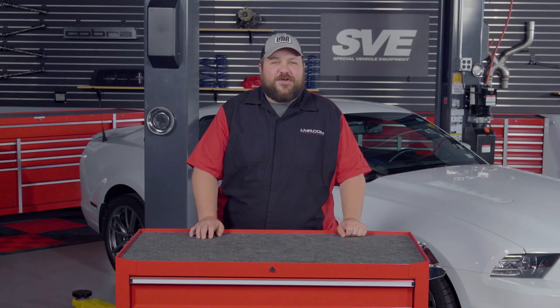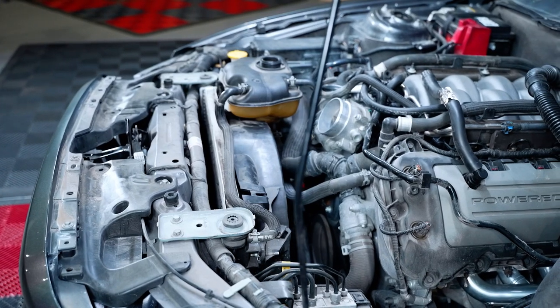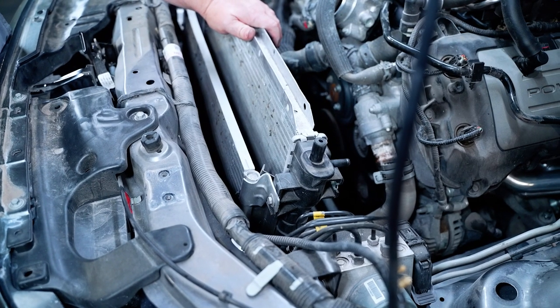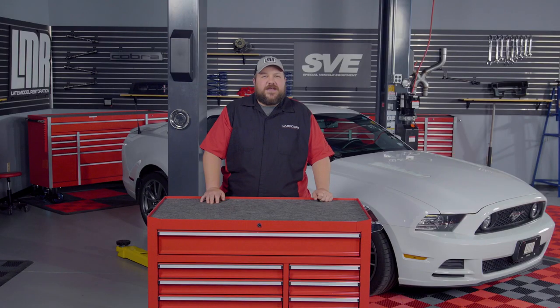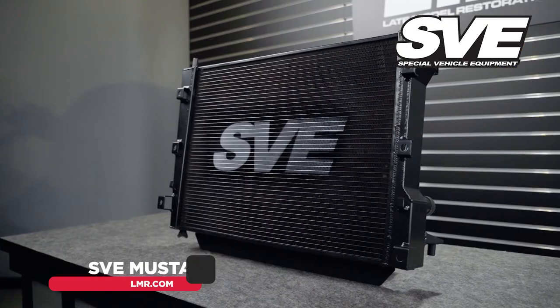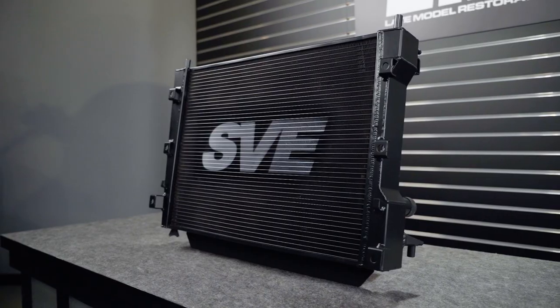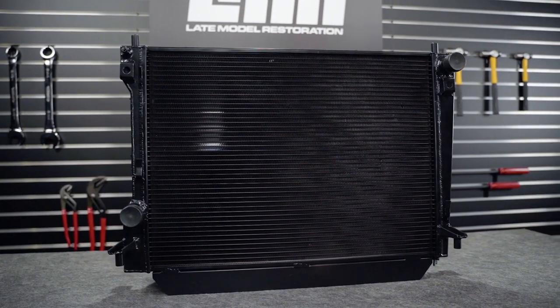SVE is known for their superior bolt-on parts for your S197 Mustang. In stock form, your Mustang was equipped with a very thin radiator that utilized plastic end tanks. After years of heat cycles and track day abuse, these end tanks tend to crack, causing coolant leaks. To eliminate these issues, SVE has designed a 100% aluminum radiator that improves heat dissipation to increase efficiency, ultimately keeping your engine temperatures in check on and off the track.